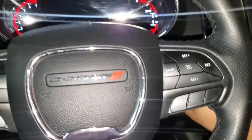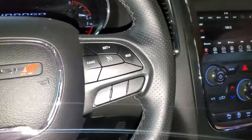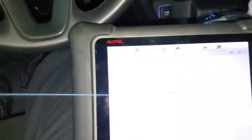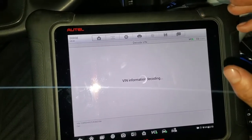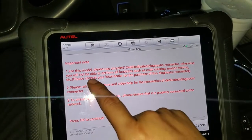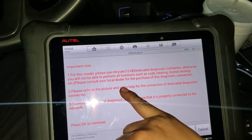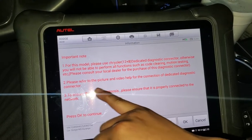So apparently on these new Dodges — I'm gonna show you right now — I have my scanner and it's gonna auto-select the car. It reads 'B number switch is open.' One thing about these cars, the newest Dodges, is that the CAN system is locked. So you need a special adapter. As you can see it says: for this model please use the Chrysler dedicated diagnostic connector, otherwise you will not be able to pull codes or clear the codes.